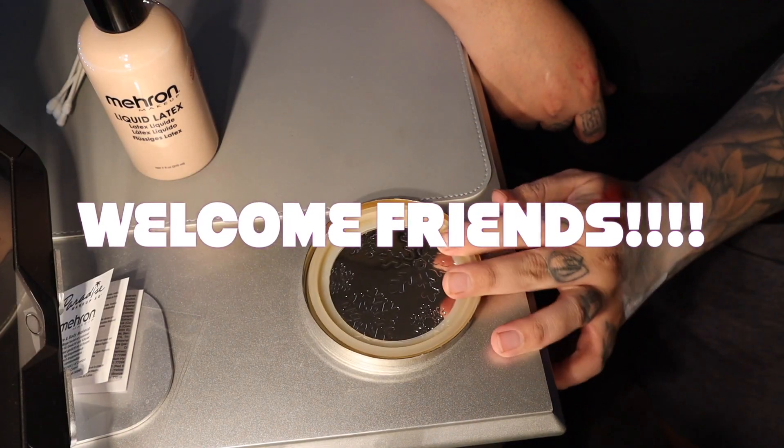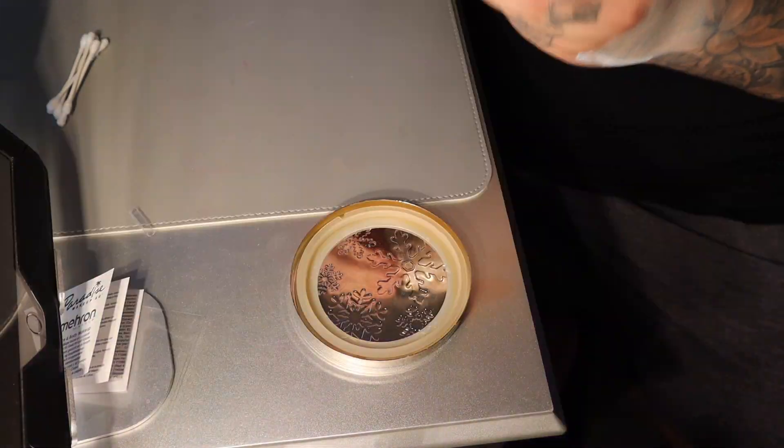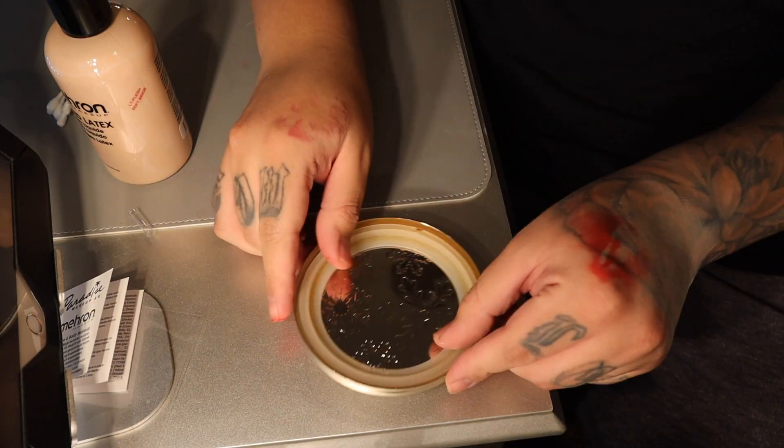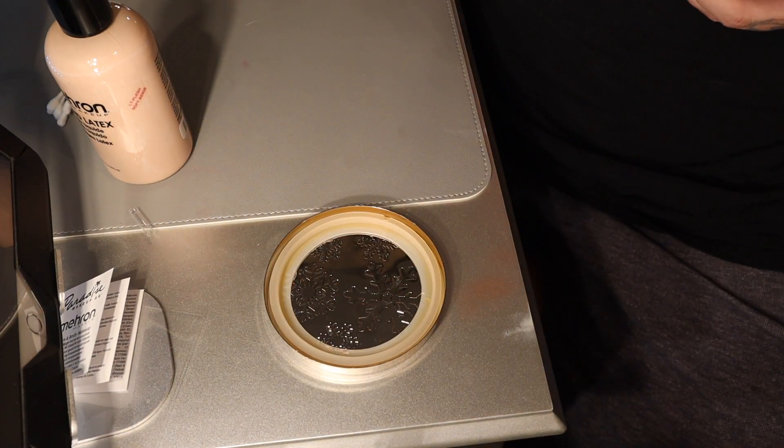Hi friends, welcome back to another video. Finally, I'm doing a special effects look and it's something super, super simple.